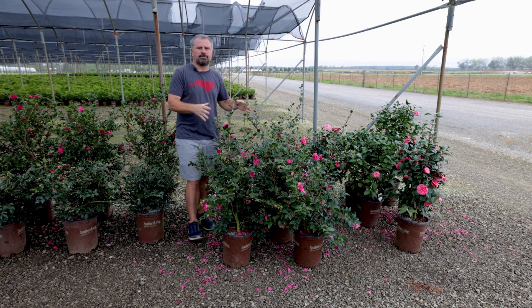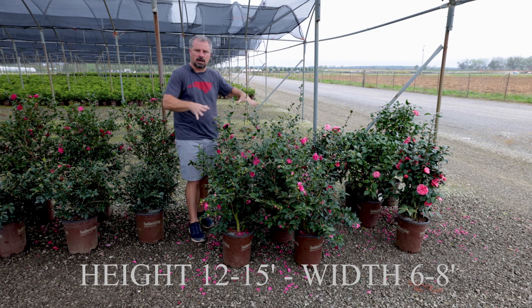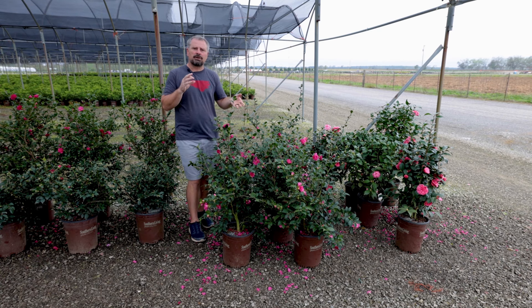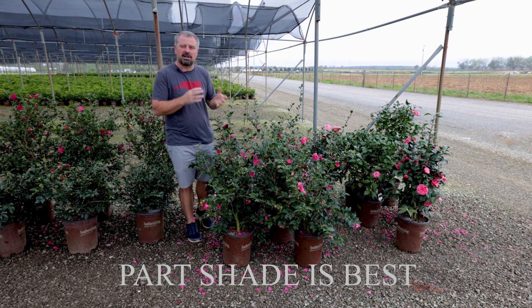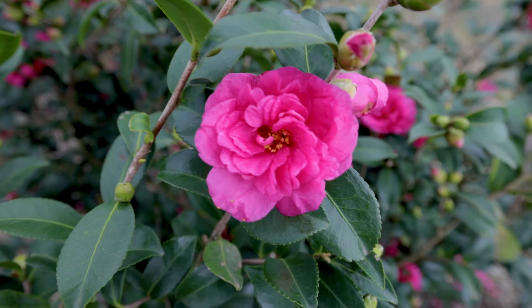This one can get 12 to 15 feet in height and probably six or eight feet in width, so we're talking about a substantial plant here. Camellia Sasanqua would prefer part shade or at least an area that's not getting slammed with sun all day long. They are more sun tolerant than Camellia Japonicas, the larger leaf ones.